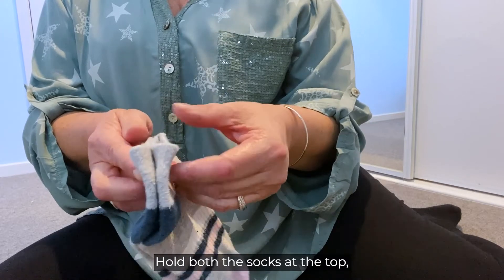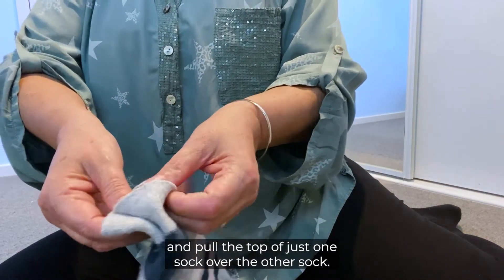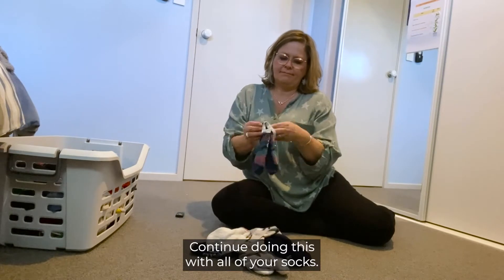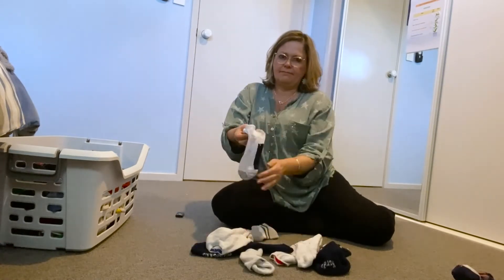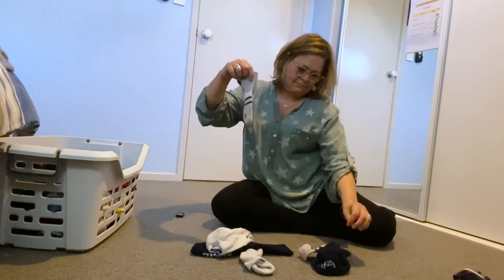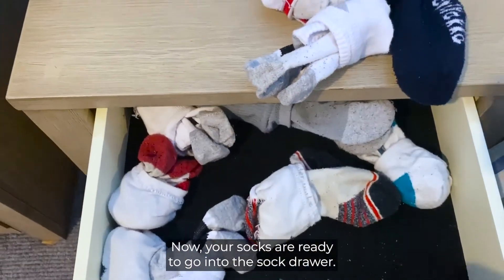Hold both the socks at the top and pull the top of just one sock over the other sock. Continue doing this with all of your socks. Now your socks are ready to go into the sock drawer.